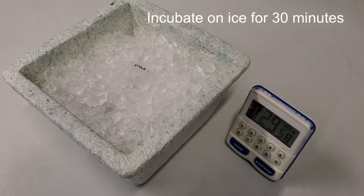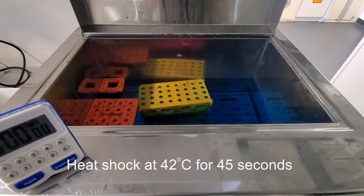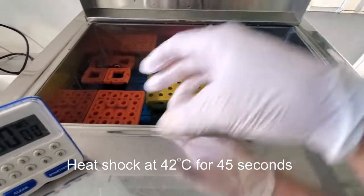Leave the DNA and bacteria mixture on ice for 30 minutes. Next, heat shock the mixture at 42 degrees Celsius for 45 seconds.